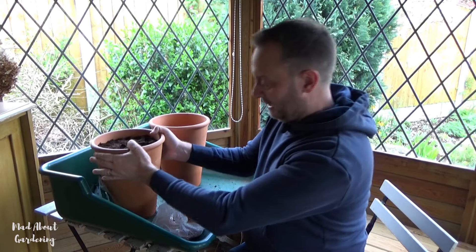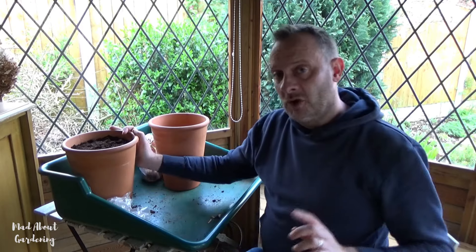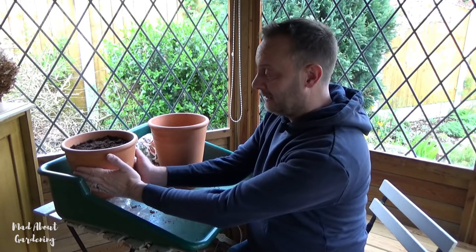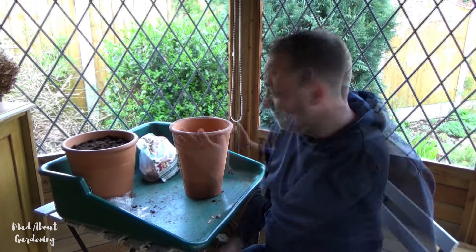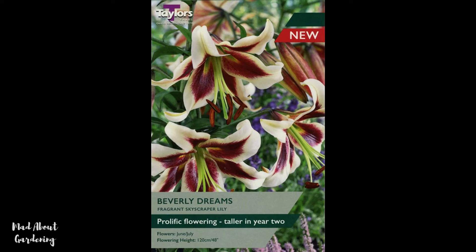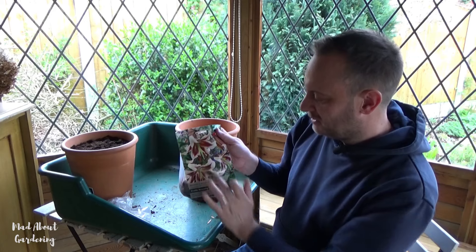I'm going to pop this into the corner and later it will be well watered, and I'll add two labels so I know the difference between the two. Now, this next lily is a hybrid — a cross between an Oriental lily and a Triumph lily, and it's called Beverly Dreams. What a nice name. This is a very fragrant lily with white edges and a maroon centre, and the stamens look lovely on that as well.